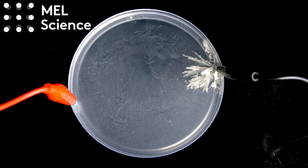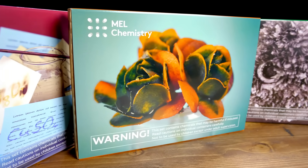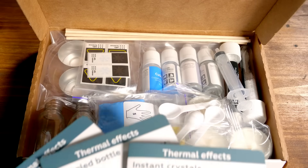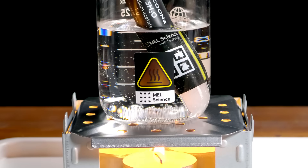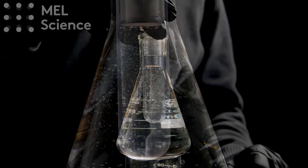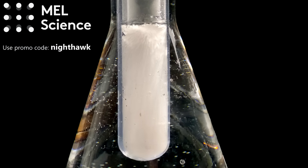This video's sponsor is MEL Science, who make excellent chemistry sets for hands-on learning, entertainment, and a great family activity. These are the best chemistry sets I've ever used, with each experiment often designed to give a very beautiful result. MEL chemistry sets usually contain several experiments on a similar theme, with the purpose of teaching related principles and tools, and have simple instructions with detailed explanations of the science. You can dive even deeper with the MEL Science mobile app and VR lessons, which can be viewed using the headset contained in the free starter kit. There are currently 24 different chemistry sets which can be delivered right to your door, and if you use the code Nighthawk, you will get 60% off the first month of any MEL Science subscription.